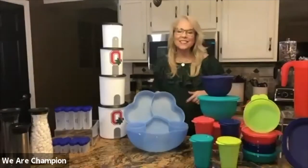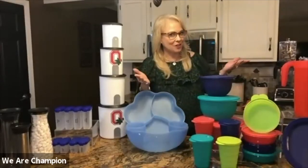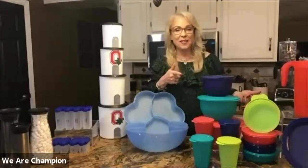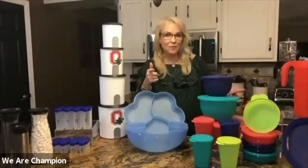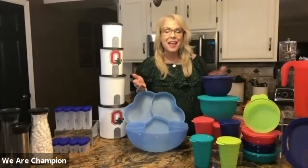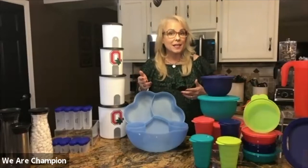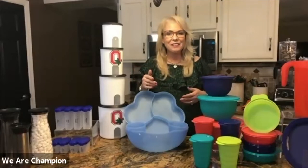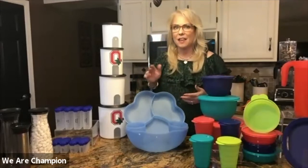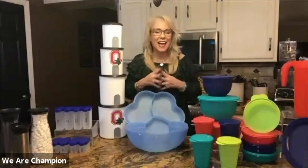My name is Pam, and you're at the start of Cooking with Tupperware tonight. We want to thank you for being here. We're going to have two demonstrators tonight: Ellen Lewis and Loretta Descenzo Tiber. Ellen is a five-star director with us at Champion Enterprises.